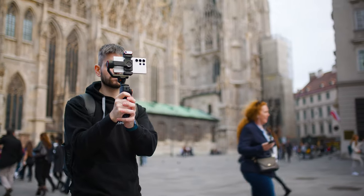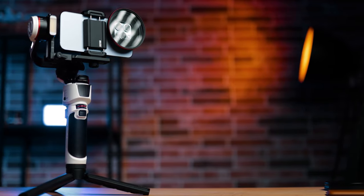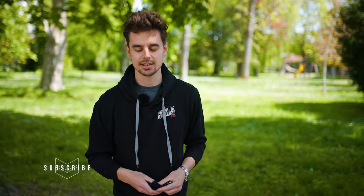Hey, what's up everybody? In case you're new here, welcome. My name is Julien. I'm the creator of Smartphone Filmmaking Pro, and on this channel we talk about making better videos using your smartphone. I share tips and tricks and we also review the latest and greatest gear like we're doing today. So if that sounds interesting to you, you might consider hitting that subscribe button.